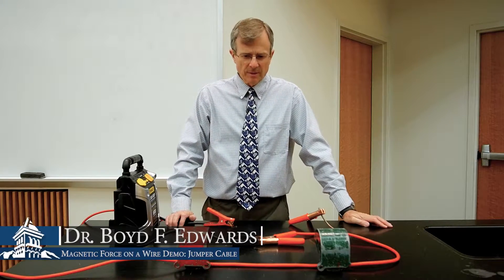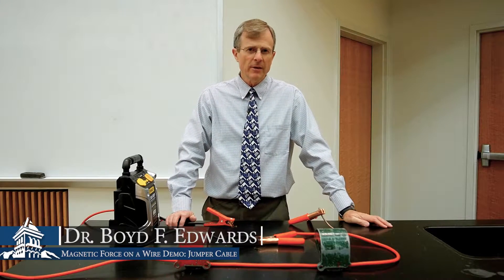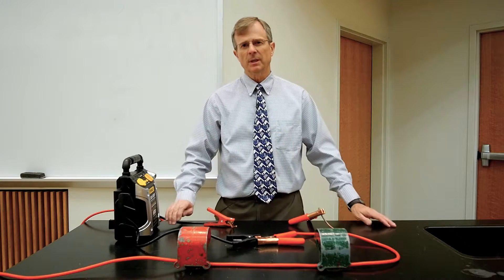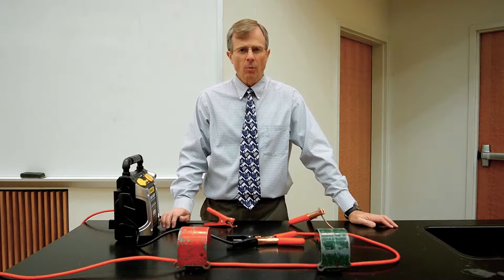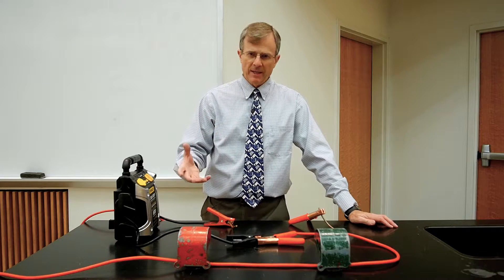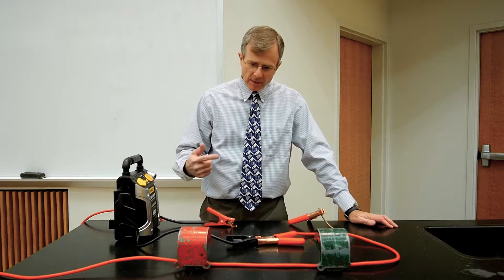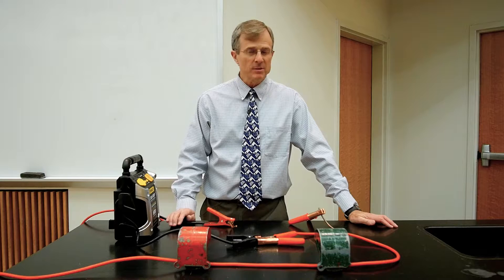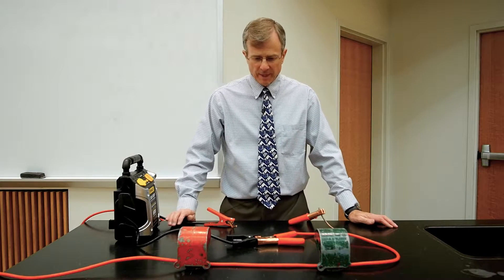This is a demonstration of the force on a current-carrying wire. Power stations need to bolt their high-current wires down. The reason is, if there are magnetic fields around and currents, those wires that are carrying the currents can experience large forces from the magnetic fields.